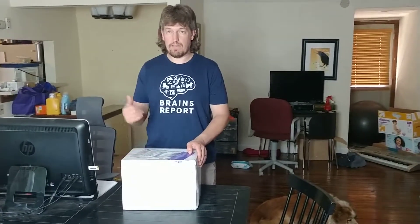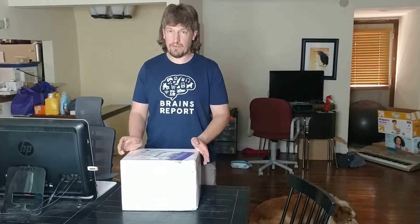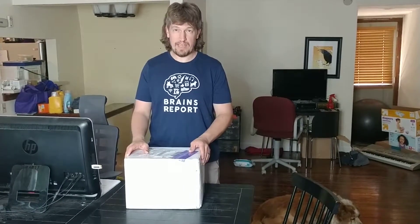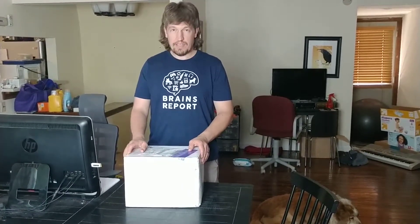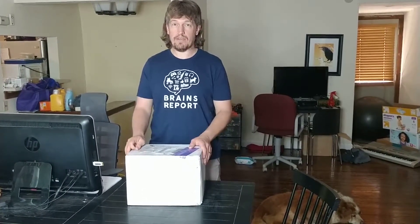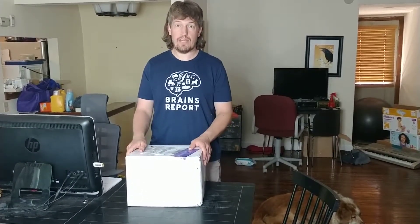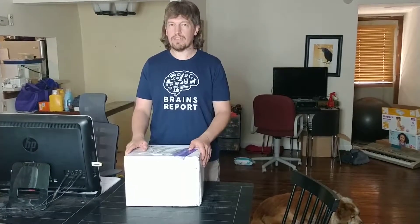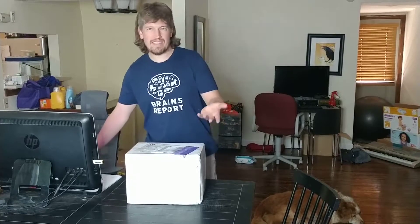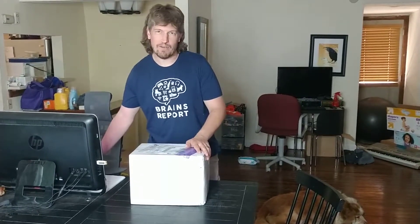I'm used to using a Vitamix blender — the best one on the market — so I'm really curious to see how this baby stacks up. They accidentally sent me two of them and one of them I've decided to raffle off for charity.